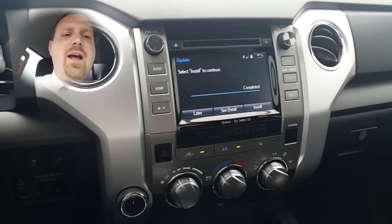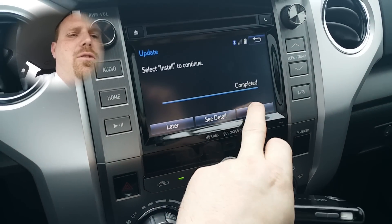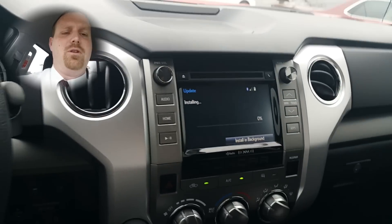Once the download has been completed, it's going to ask you to also install it. With the phone still connected, you're going to hit the Install button, then hit Continue, and you wait for the install.